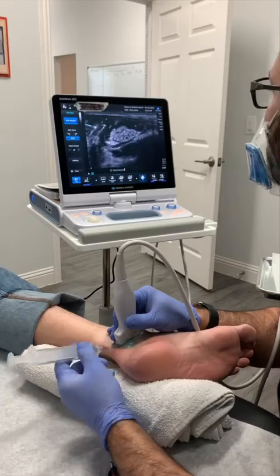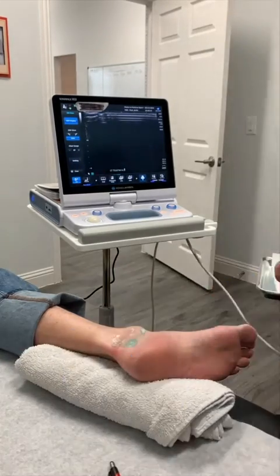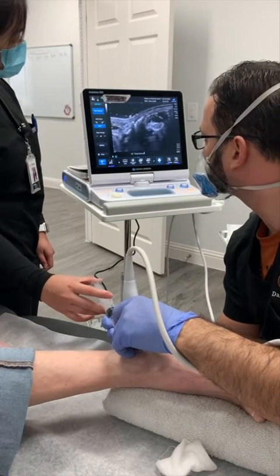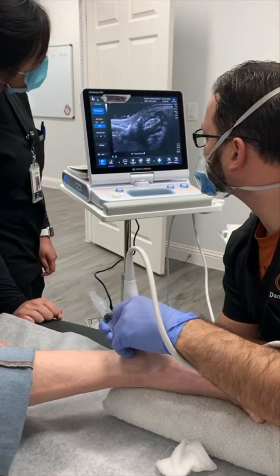We then clean and bandage the area, and in this case repeat the procedure on the opposite side as this patient had bilateral symptoms. In this clip, you can see the separation of the nerve from the surrounding tissue very well on the ultrasound screen, showing a successful hydrodissection.